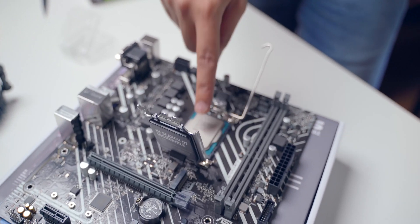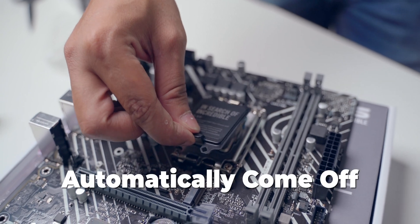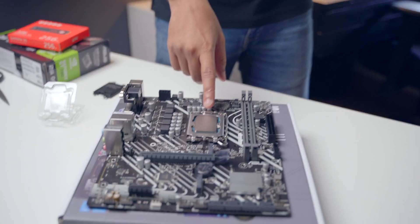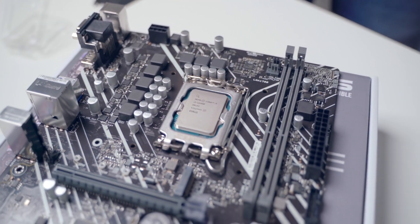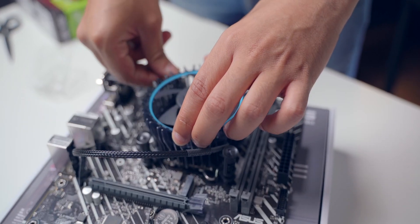We have installed the processor. We'll close the lid — this part will automatically come off when the processor is in place. Next step is to install the fan. You just have to install this fan on top of the processor. As you can see, there will be four slots to install the fan — four holes on the motherboard. You place the screws into these four holes and gently align the fan, then press them in one by one.